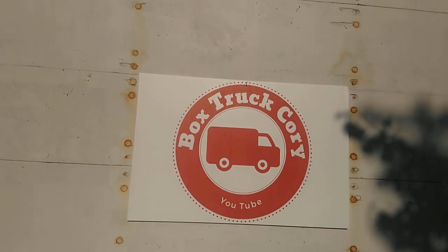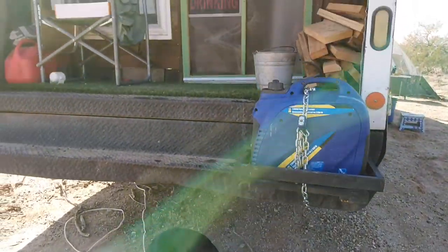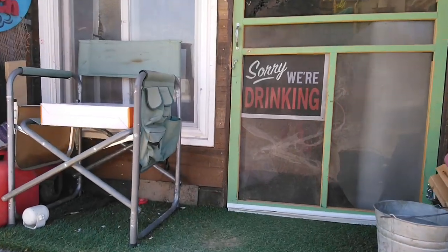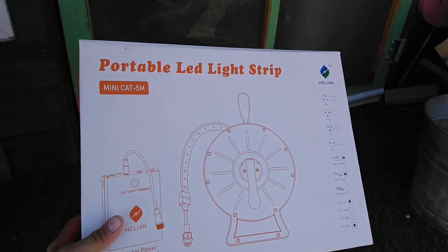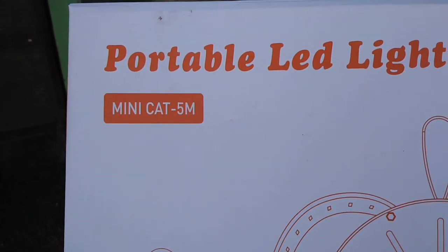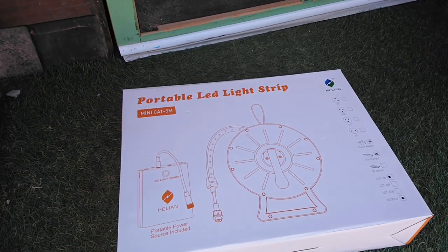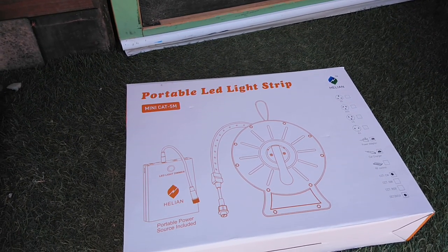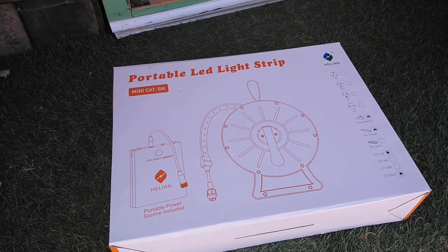Box Truck Cory! So in my box truck RV conversion, I don't have a ton of battery storage for nighttime electrical use. So I've got this portable LED light strip, the Minicat 5 meter, and it comes with a pretty good sized battery pack. Let me show you what I mean when I say this is gonna solve multiple problems all in one for me.